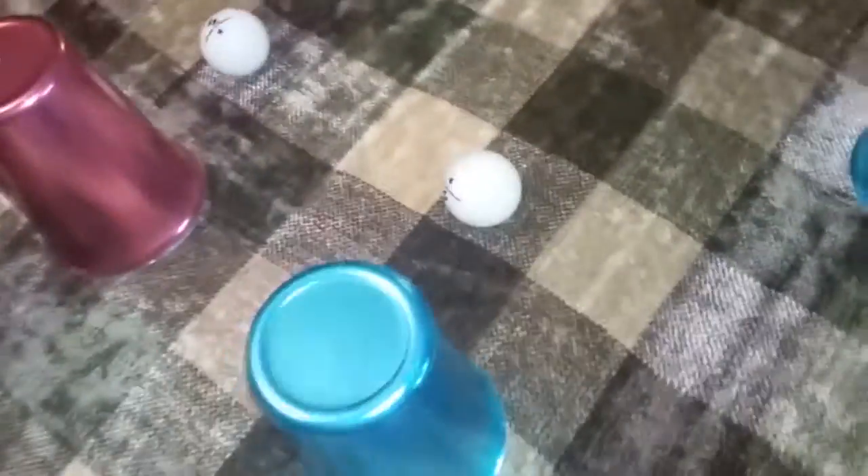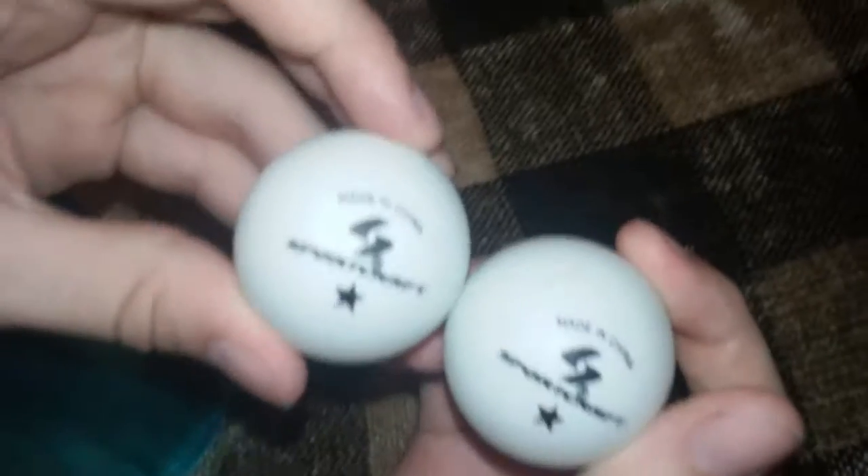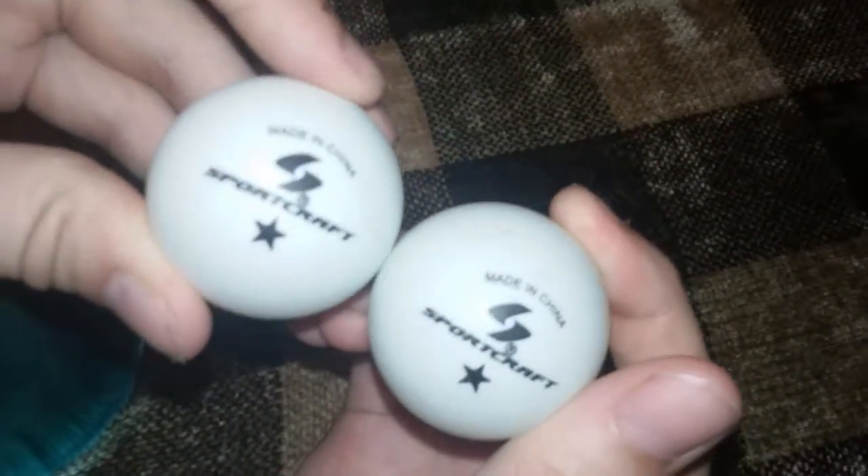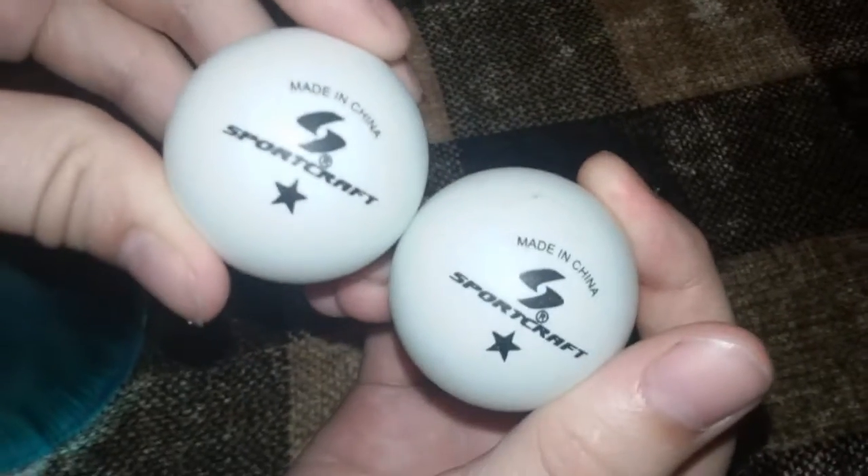So what we're going to do, I'm going to actually let you examine the cups. I don't know if you get a good view of this because there's a lot of glare on the cups and stuff, but these cups are empty. Empty. And I want you to memorize the brand and everything on there. They have one star. It's SportCraft. They're made in China. Memorize that symbol.